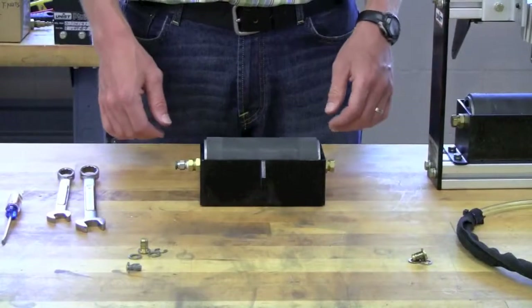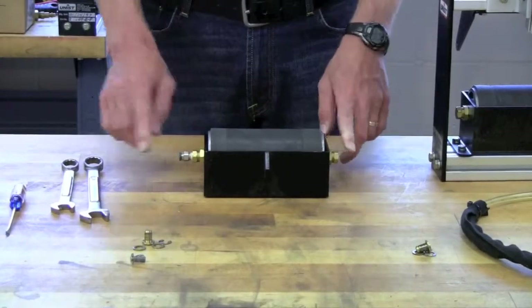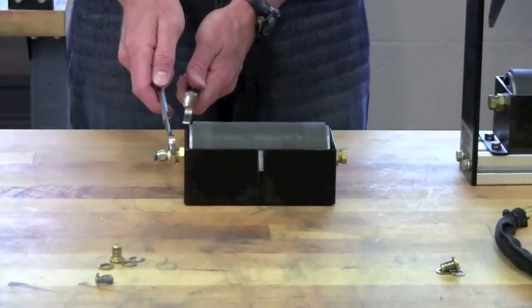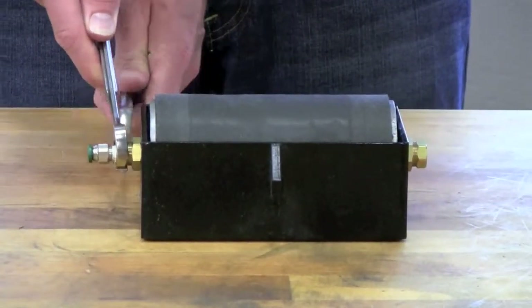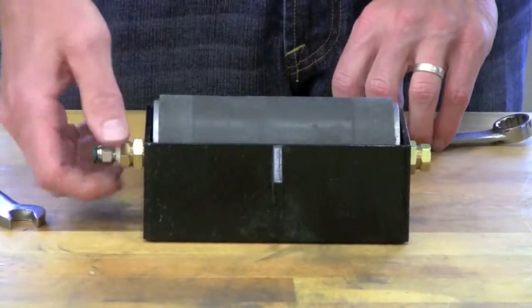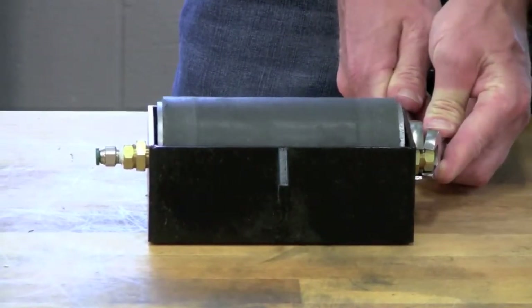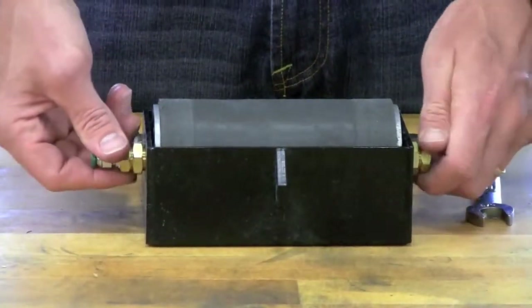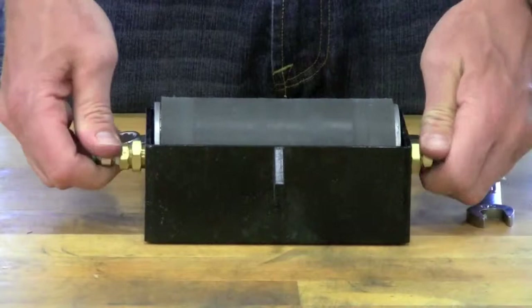Once the upper roller carrier is out, we need to remove the stub shaft and the dispenser tube from the upper roller carrier assembly. Use the 3/4-inch and 5/8-inch wrenches — hold the outer hex of the dispenser tube assembly still and use the 3/4-inch wrench to loosen the jam nut. Once you loosen it with the wrench, you should be able to rotate that jam nut out. Then on the other side with the stub shaft, do the same procedure — loosen the jam nut. Once the jam nuts are loose, you can grab both the dispenser tube and stub shaft assembly and rotate both of them out of the upper roller carrier.